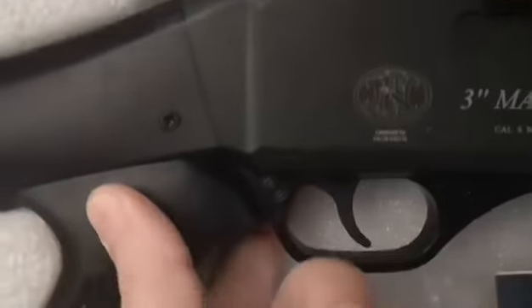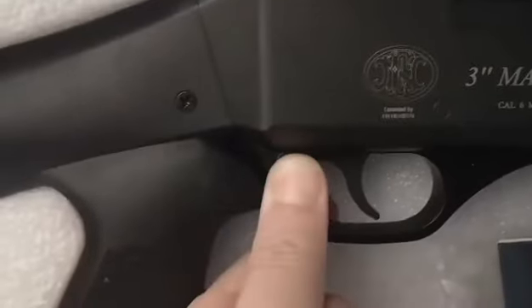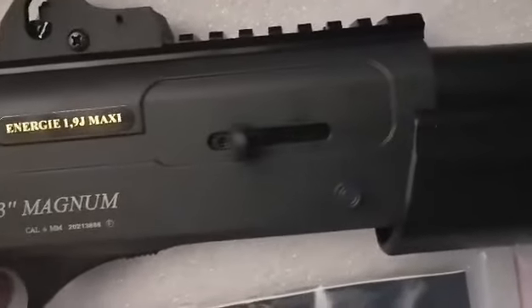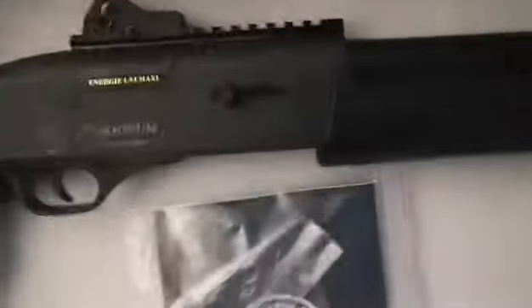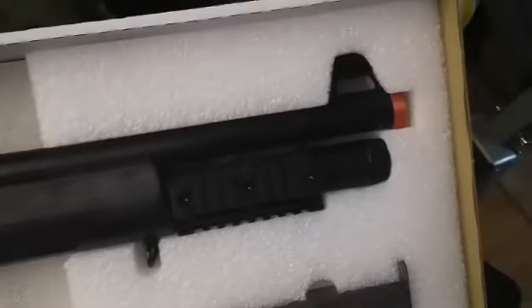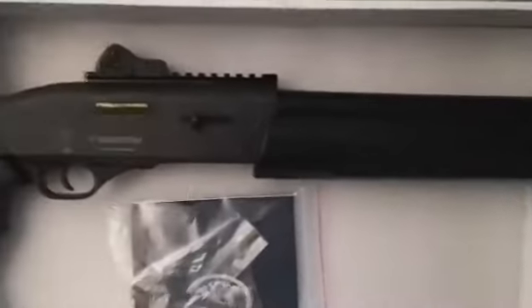Safety is your standard push-through safety — this way is safe, that way is fire. And when you pull the trigger, barrel-wise, it is a single barrel. I'm not sure of the inner diameter, but the single barrel is how it gets a single shot mode.